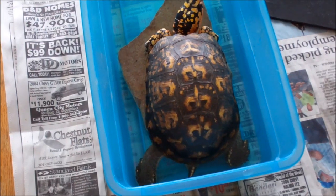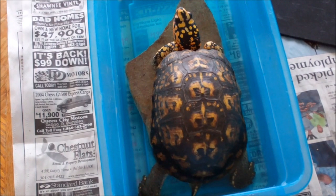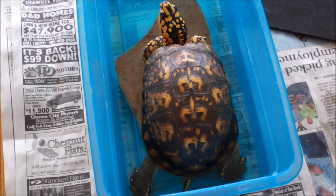This is August the 22nd. Yesterday the turtle, the wild turtle we call Amazing, ate really well with vegetables and worms.